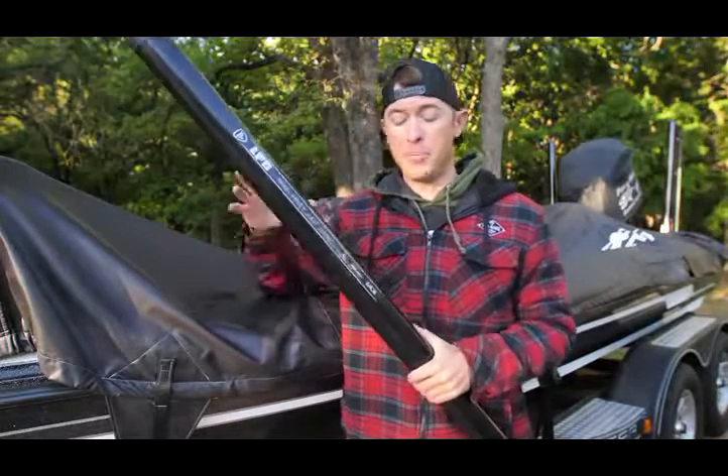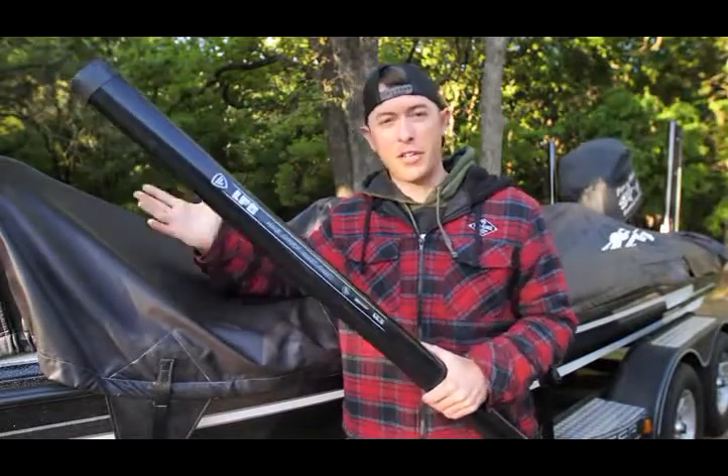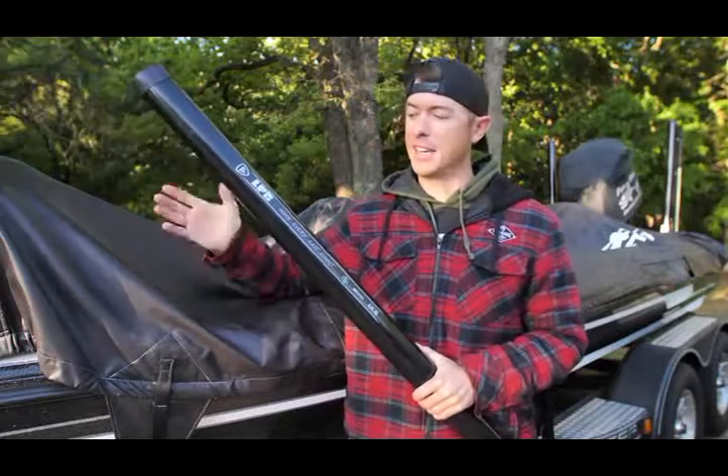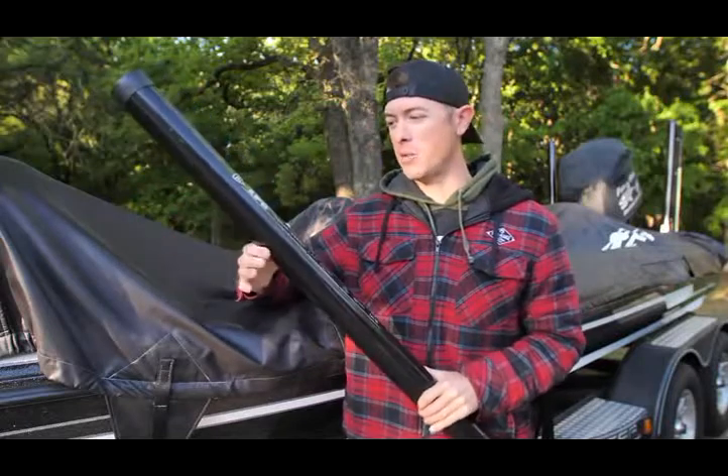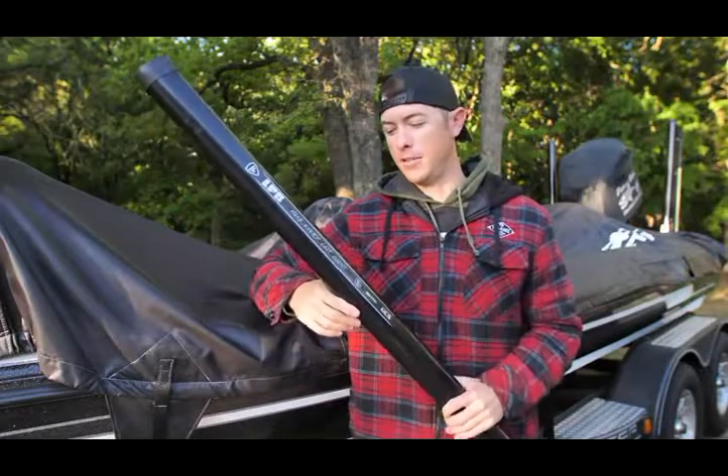Let me start out with the tube itself. This is something unique that you really don't see with other fishing rods — Favorite Fishing is doing things a little differently. Stuff like this makes it unique. This is its own shipping tube and it comes in a very secure tube.